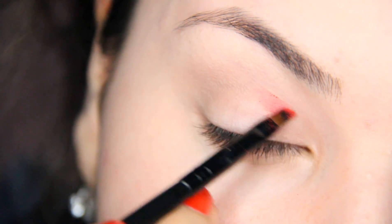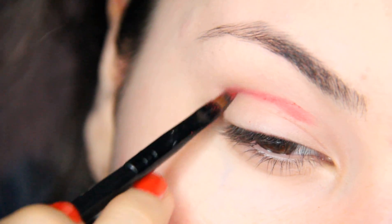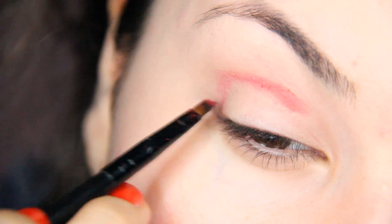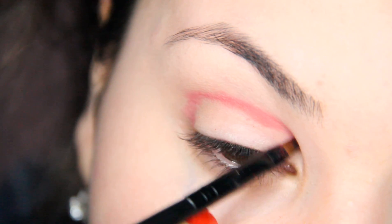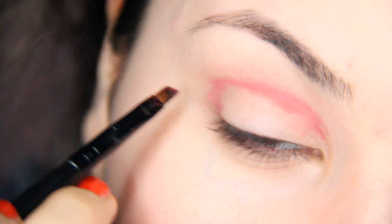Taking an angled brush with a red eyeshadow, map out your crease and your outer V, just roughly. Then taking a blending brush with more red eyeshadow and blending it some more.